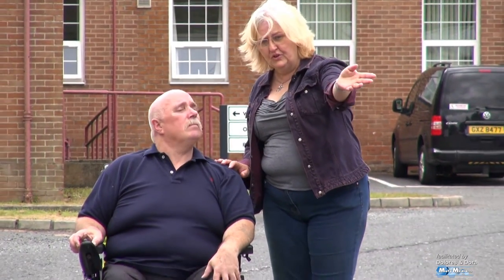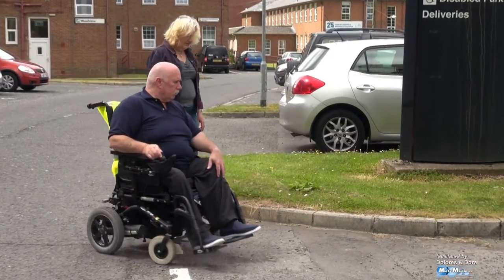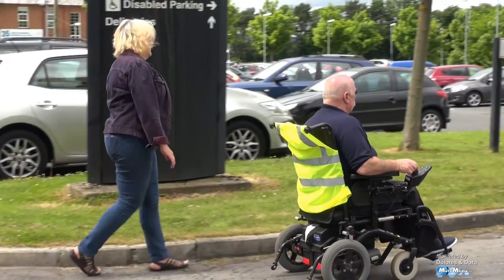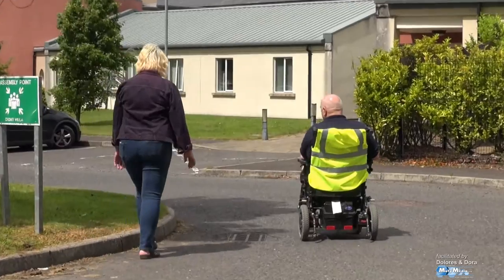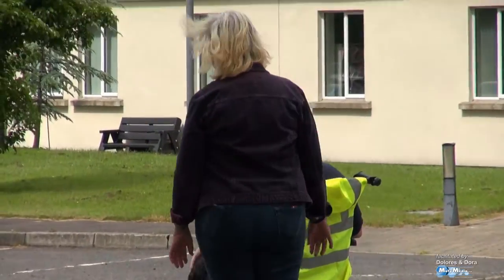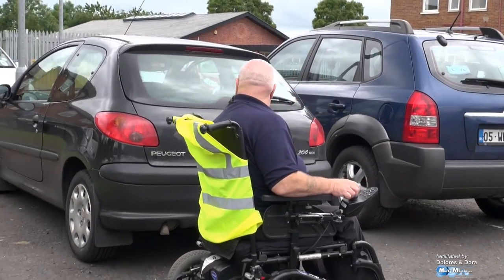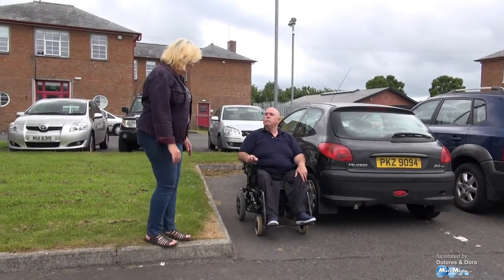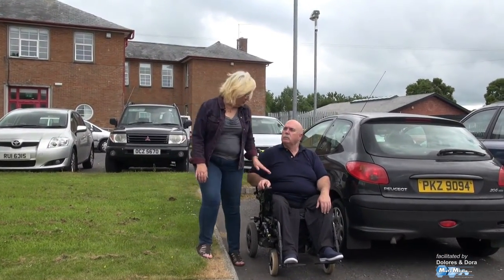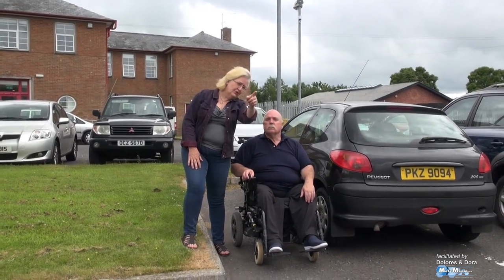David, proceed and turn the corner to the left. Be aware that there's a drain cover there as well — stick as close to the pavement as you can, just avoid it. David, I want you to slow down here, stop and reverse into this space here because we're going to cross the road. You're in a good position now to observe the road. Look again to see there's nothing coming and cross directly over to the dropped curb over there.